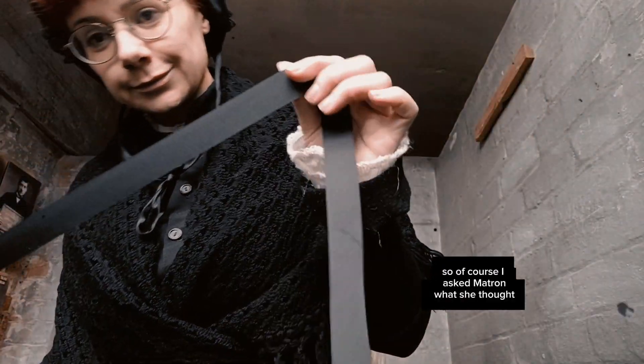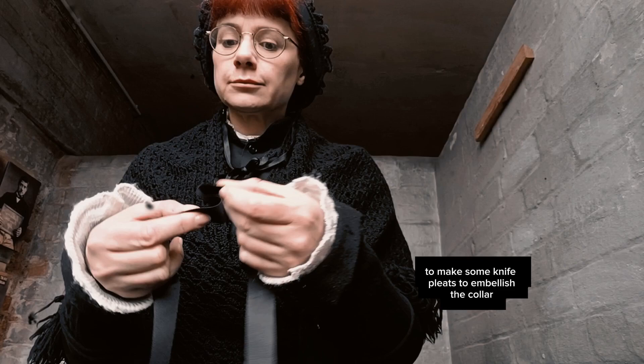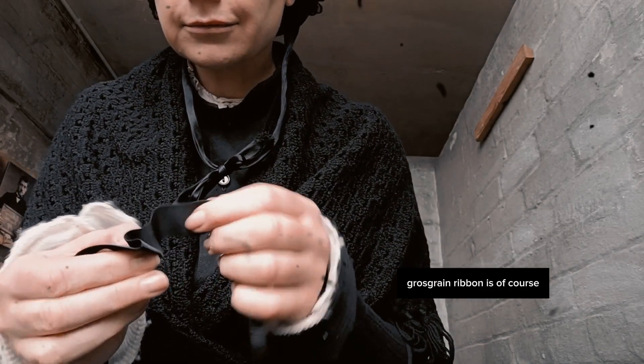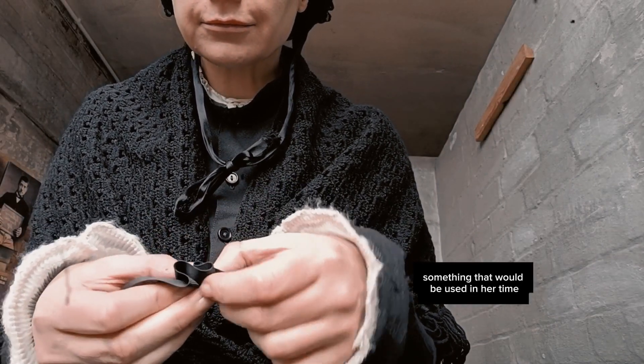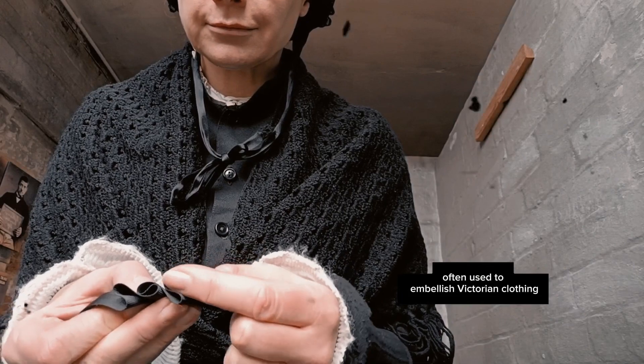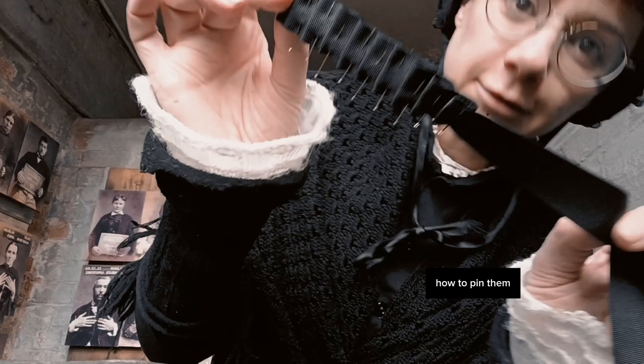So of course I asked Matron what she thought, and she recommended using grosgrain ribbon to make some knife pleats to embellish the collar. Grosgrain ribbon is of course something that would be used in her time, and knife pleats as well were often used to embellish Victorian clothing. So she showed me how to make the pleats and how to pin them.